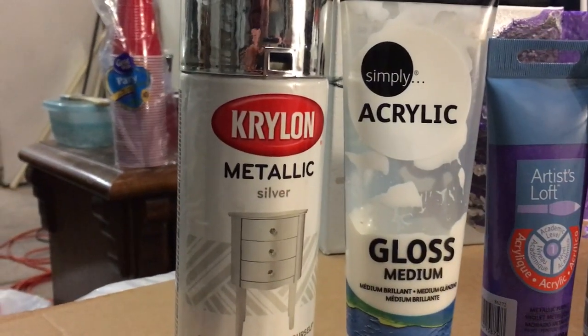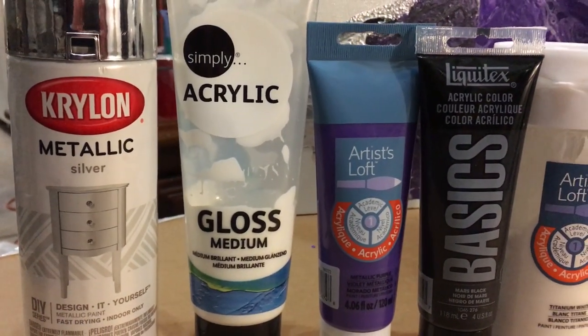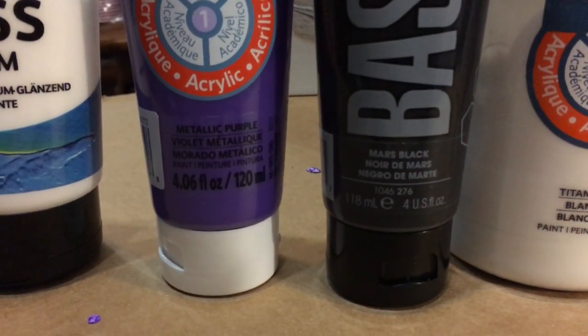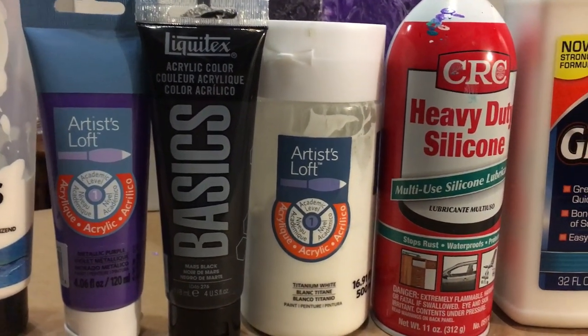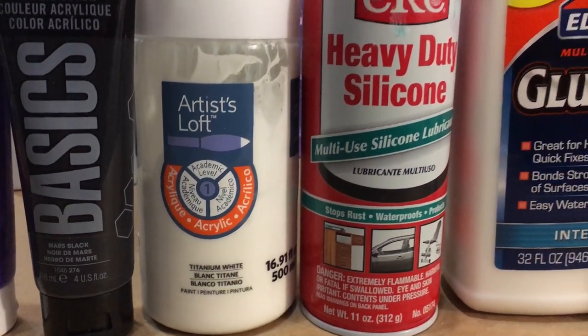I used a Krylon metallic silver, the Simply Acrylic gloss medium, the Artist Loft metallic purple, the Mars black from Basic Liquitex acrylics, and white from Artist Loft titanium white.